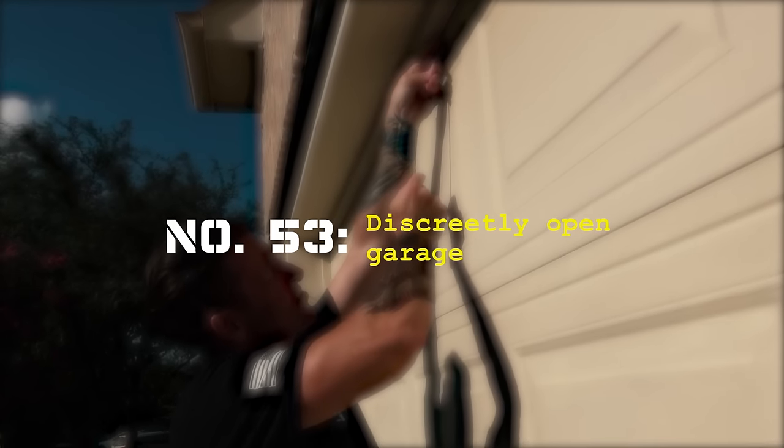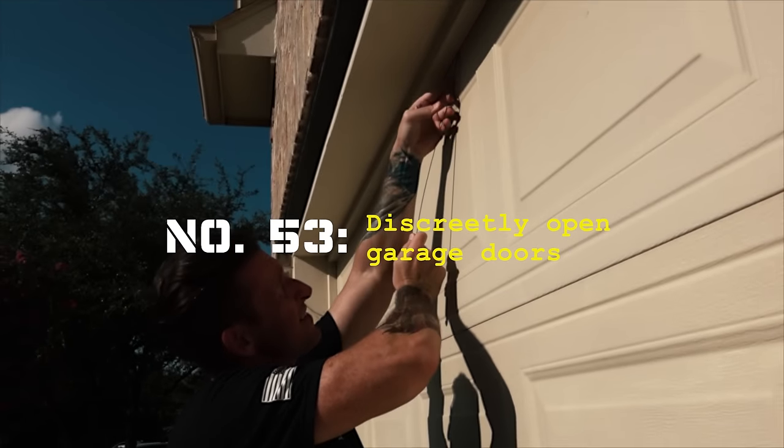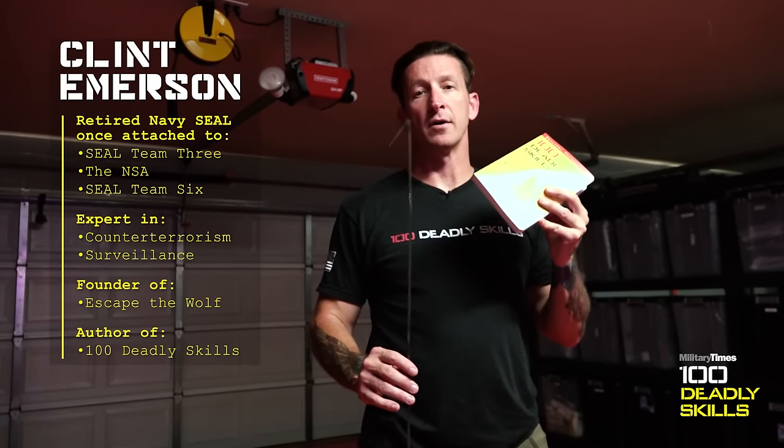100 Deli Skills, book number one, skill number 53: defeat a garage door opener. I'm going to show you how to do it, then I'm going to show you how to counter it. Let's get started.